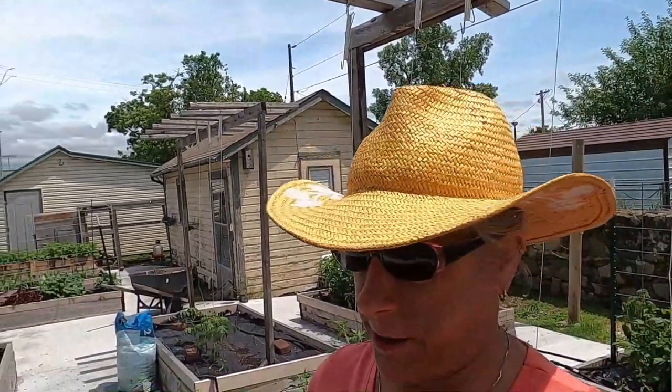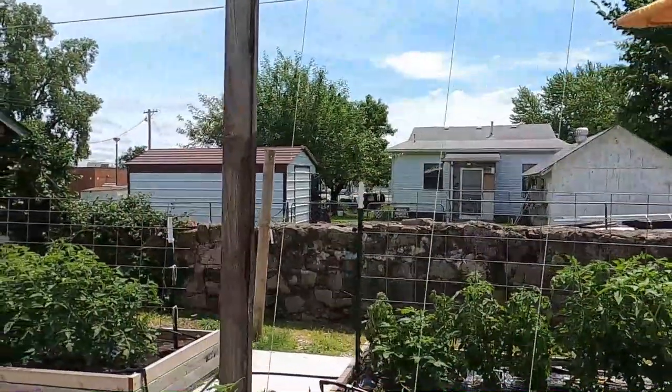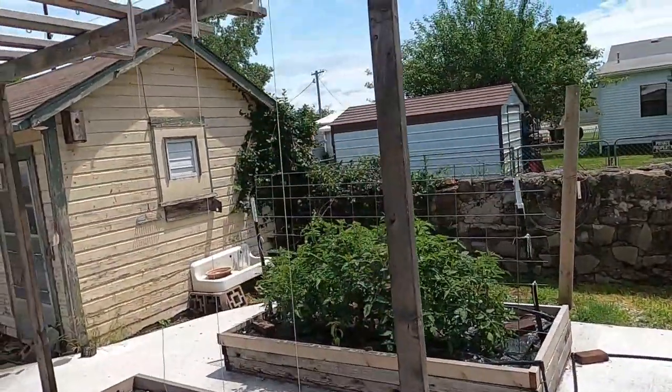One of the most interesting things about this bed: if you remember when I was showing you the different varieties, one was a jalapeno called Lemon Drop — it's a yellow jalapeno. I didn't know if it comes on yellow or starts green like a bell pepper. Well, it does indeed come on yellow. Here's a picture — this is from my sister's garden. We did a little seed exchange and her plants are coming on, and look at that — it's yellow! I'm so stoked about that.